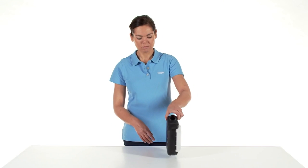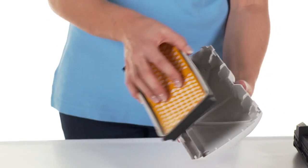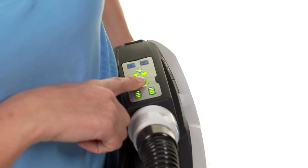Below, we show you how to prepare the DREGA Explore 8000 unit for use, how to replace a filter, attach the various facepieces, and what you need to consider after use.